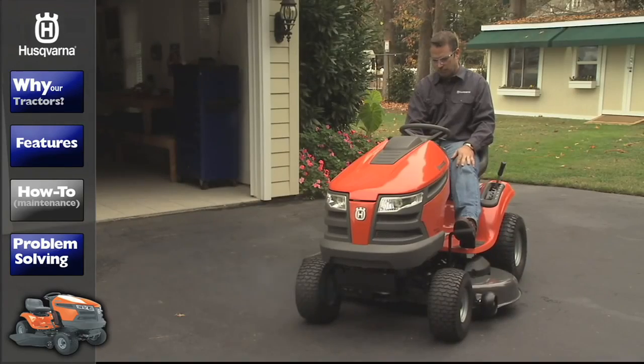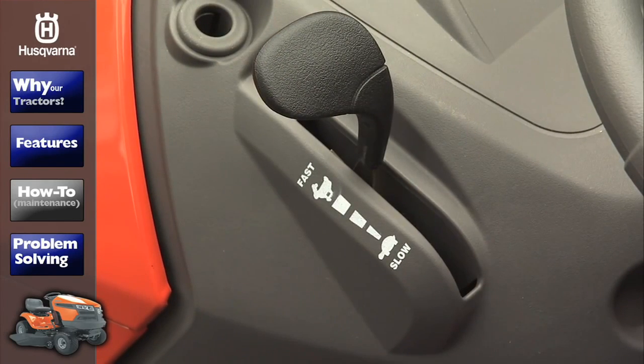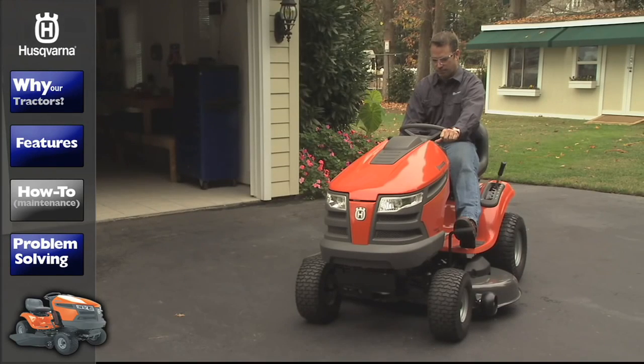Once the engine starts, release the key and slowly bring the throttle control from the choke position into the full throttle position. The choke lever may be a separate lever. During cold weather, you may need to engage the choke for a few additional minutes or until the engine has warmed up.